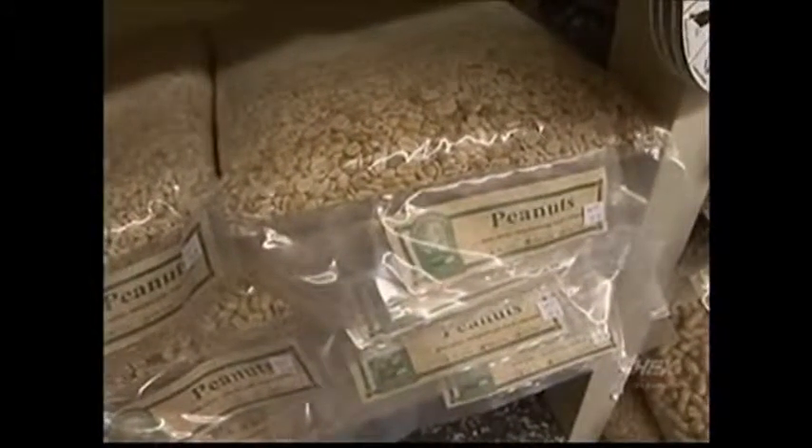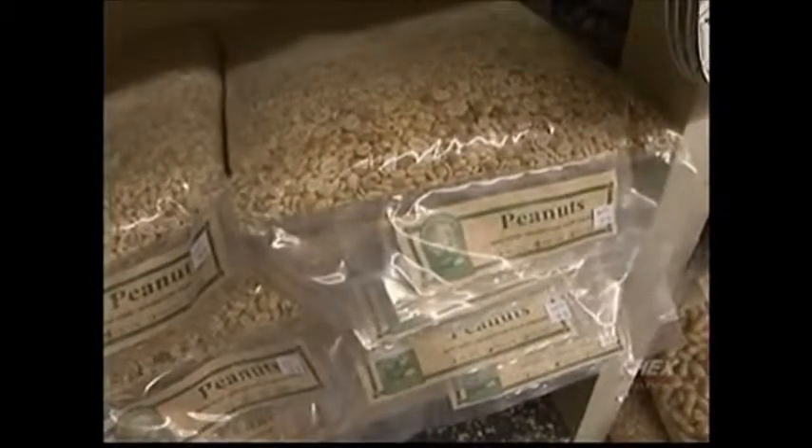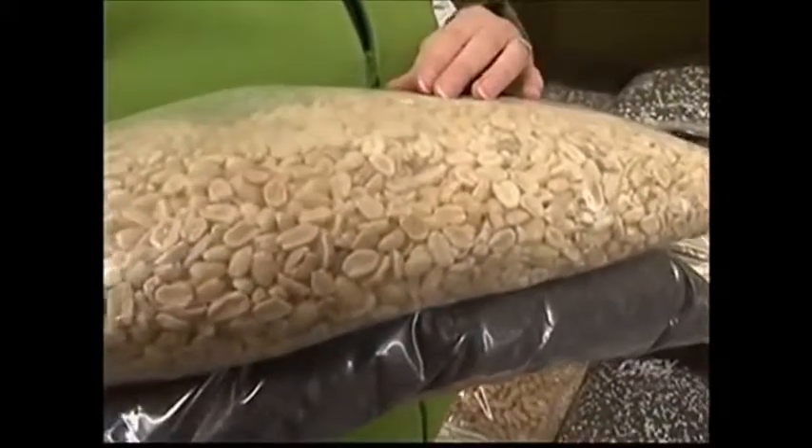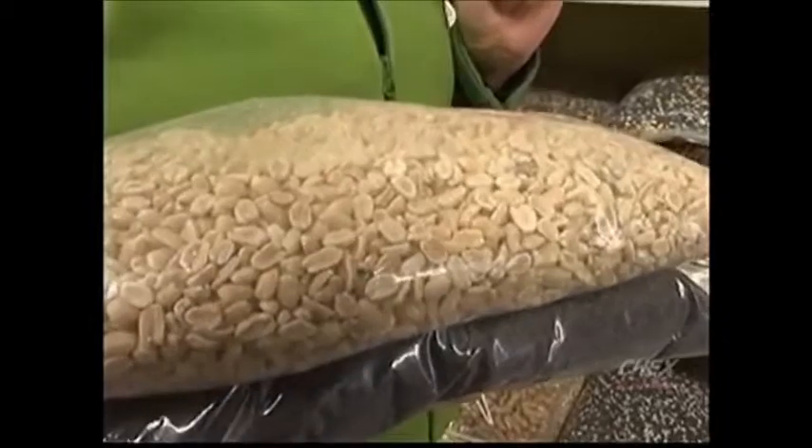The same thing applies with peanuts. Peanuts, if they're harvested too soon, or if they get wet, or they're not dried properly, they also get that toxin — it's called an aflatoxin. So peanuts are one you really have to make sure you get fresh. The birds, again, don't like eating stale seed, just like you and I don't like eating stale food.